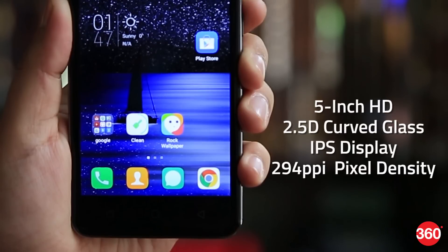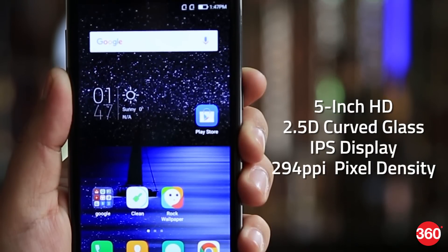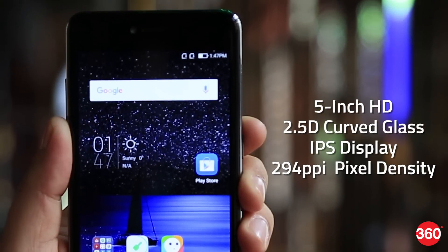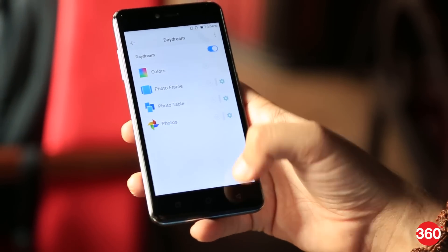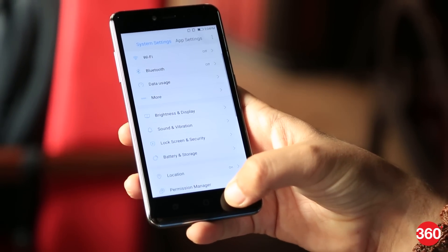It features a 5-inch HD IPS display with a 2.5D curved glass and a pixel density of 294 ppi. It also has a 70.6% screen-to-body ratio. The display looks crisp and sharp enough to make watching anything enjoyable.